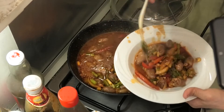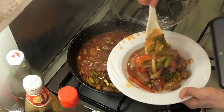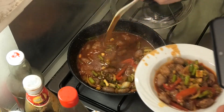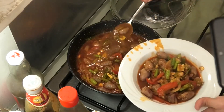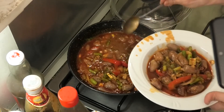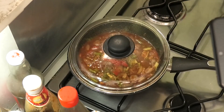I'm going to put it in. Add some water. Like this. Okay, finish.